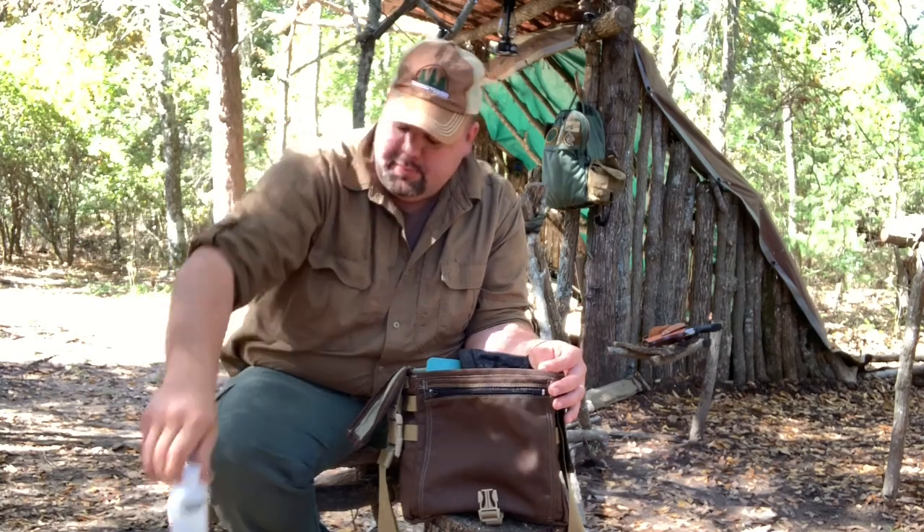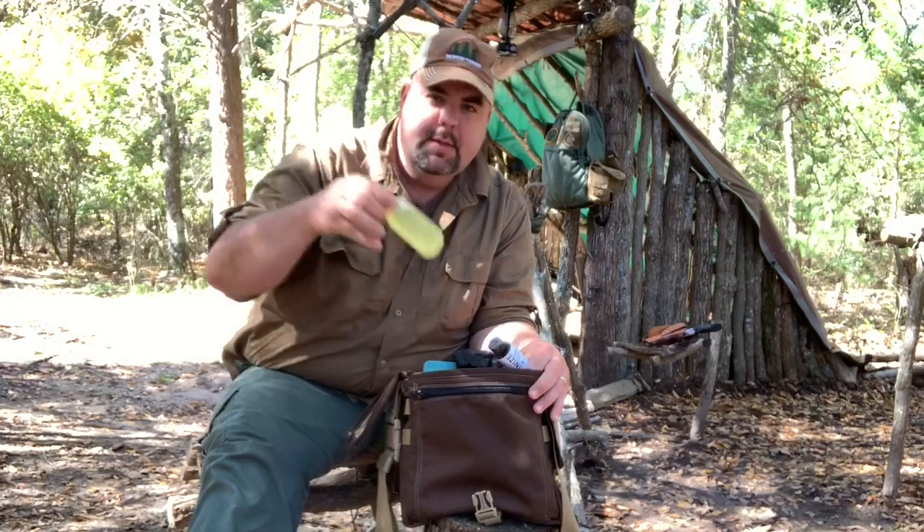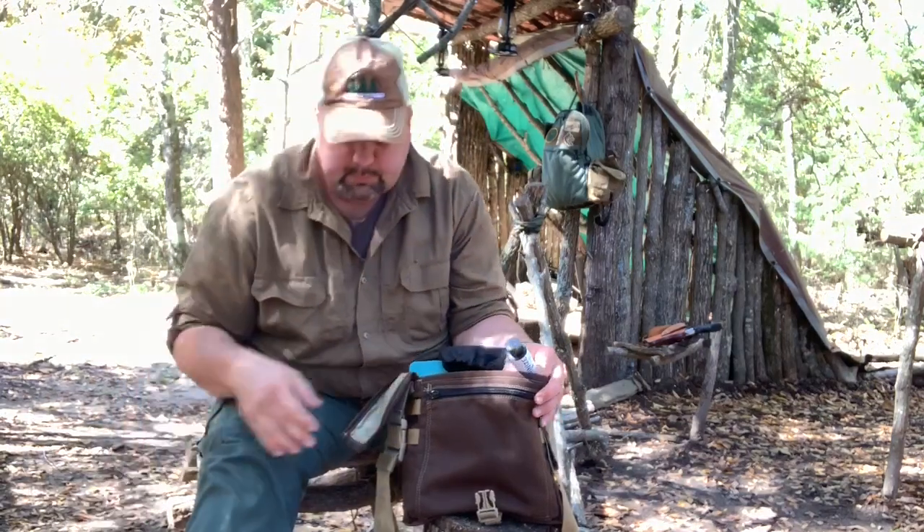Next up I've got a Vargo alcohol fuel bottle that I keep alcohol in for my alcohol stove. Then just a little container that I keep cooking oil in. And this is Pyrenees water purifying drops — I haven't used this yet. I got this off of Chuck Rathall's 10,000 follower giveaway on Instagram. I won that and I'm going to try it out.